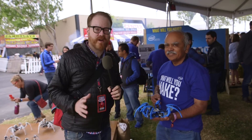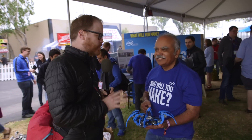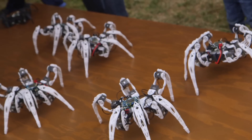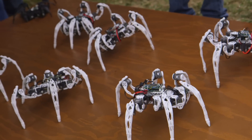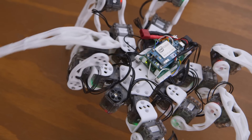Hey gang, it's Will from Tested. I'm here at Maker Faire 2015 in the Intel booth with Suresh Goldwalker, who has built these robots. You're going to tell us a little bit about Edison as well. We should start with the robot and then we'll talk about Edison after. What exactly have you built here?